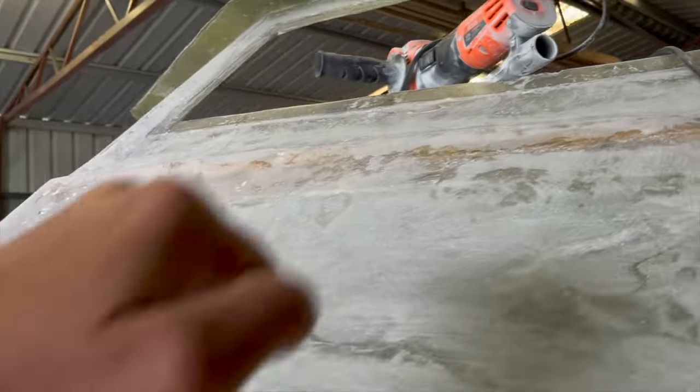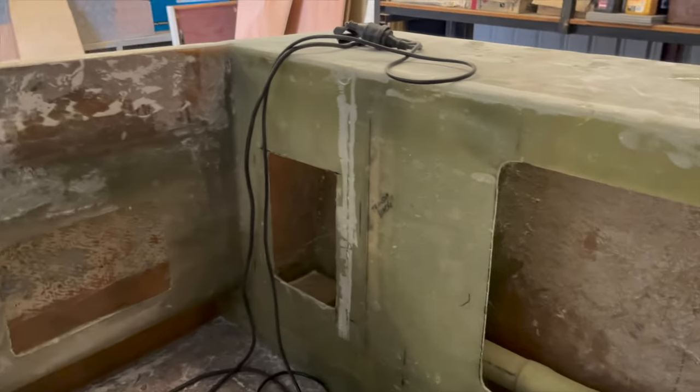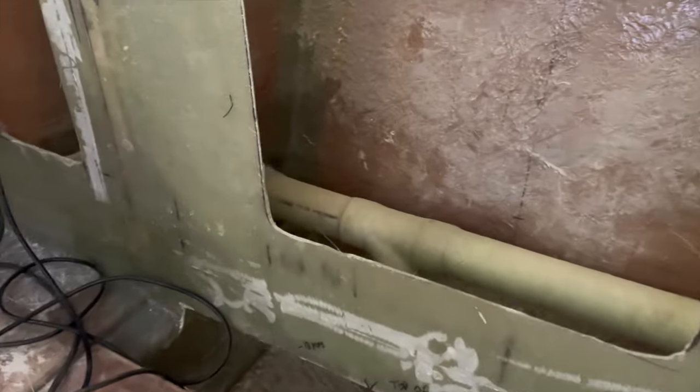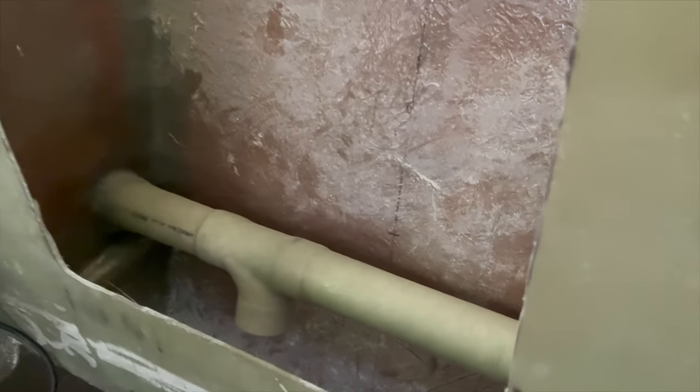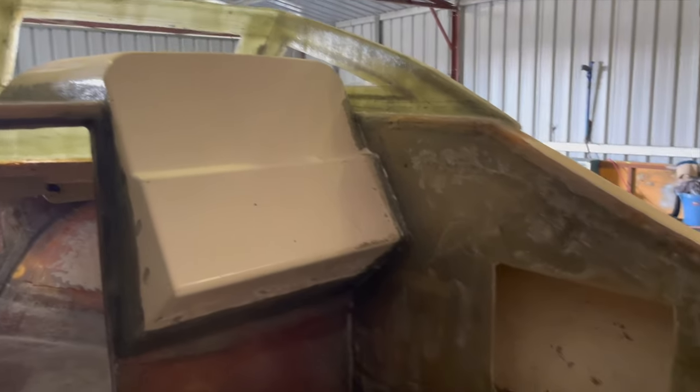Next on the to-do list was to finish glassing up the existing windows, nice and strong, as well as finishing up the rear transom area by putting in a PVC pipe through the transom support bracket so we can get our cable through, and glassing up the battery mounts.